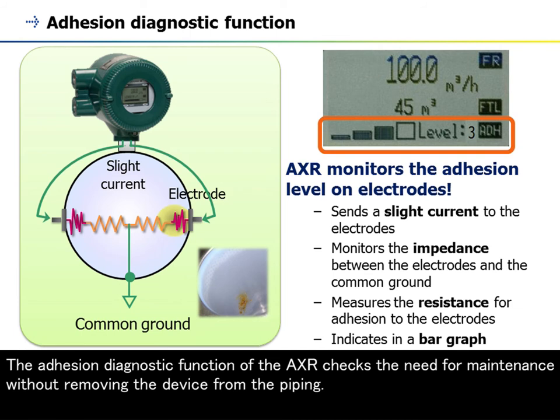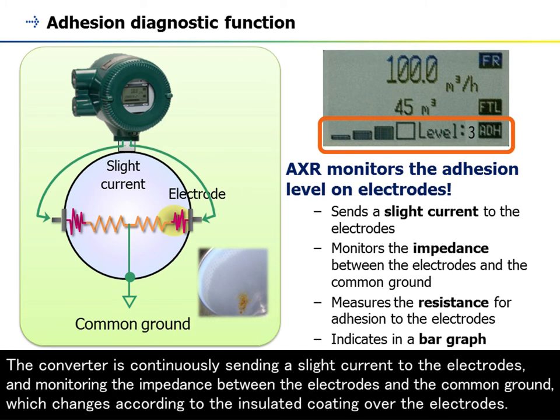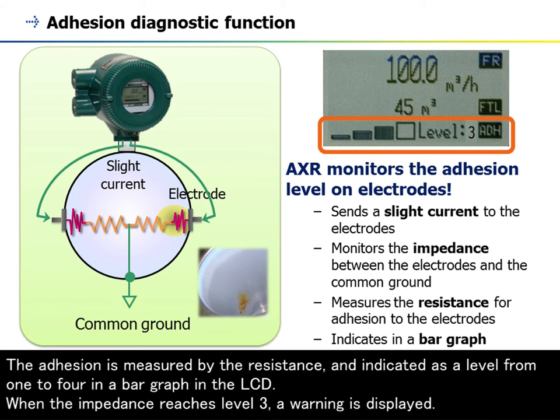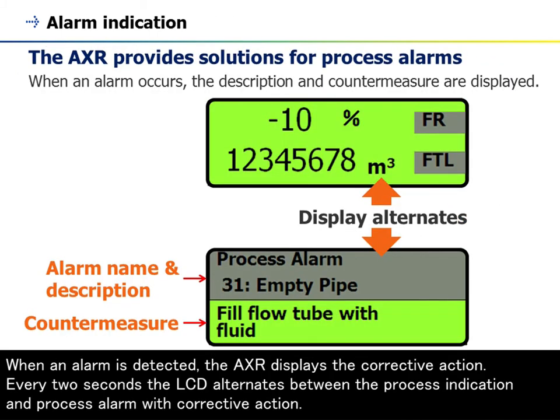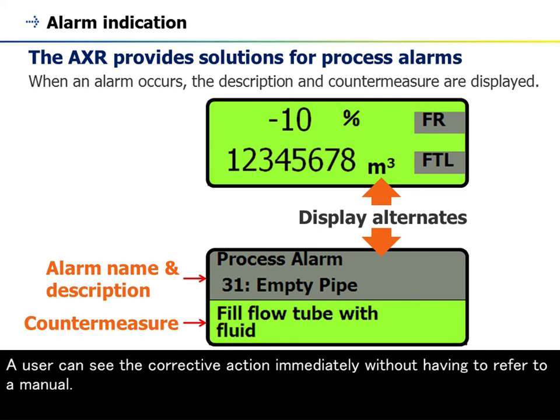The adhesion diagnostic function of the AXR checks the need for maintenance without removing the device from the piping. The converter continuously sends a slight current to the electrodes and monitors the impedance between the electrodes and the common ground, which changes according to insulated coating over the electrodes. Adhesion is measured by resistance and indicated as a level from one to four in a bar graph on the LCD. When the impedance reaches level three, a warning is displayed; at level four, an alarm occurs. When an alarm is detected, the AXR displays the corrective action, alternating every two seconds between process indication and the alarm with corrective action, so a user can see it immediately without referring to a manual.